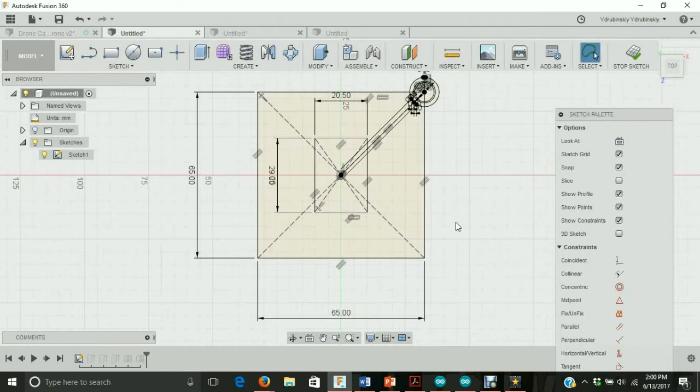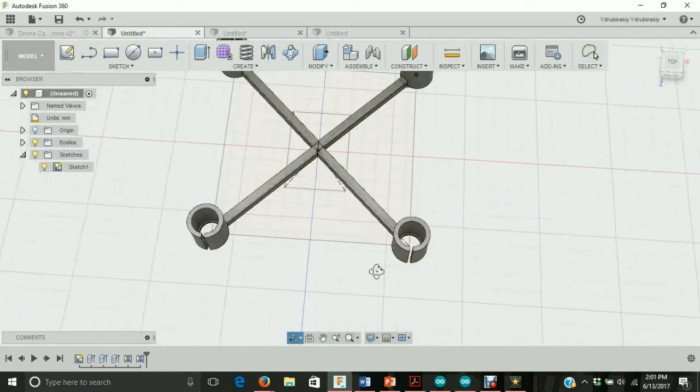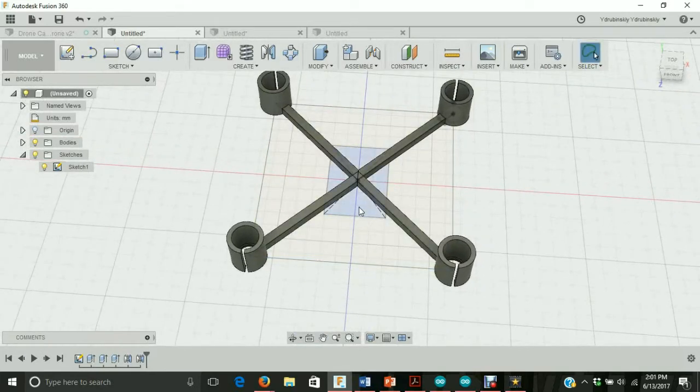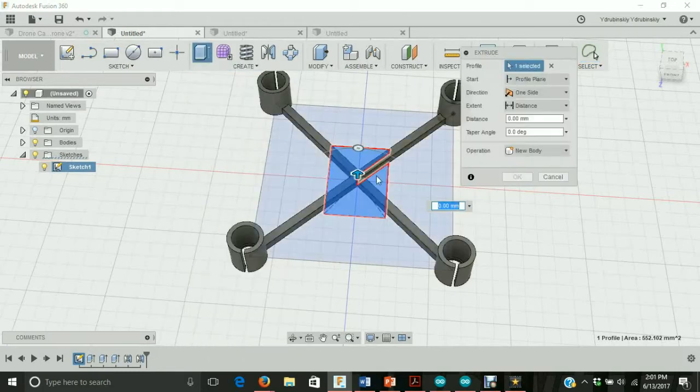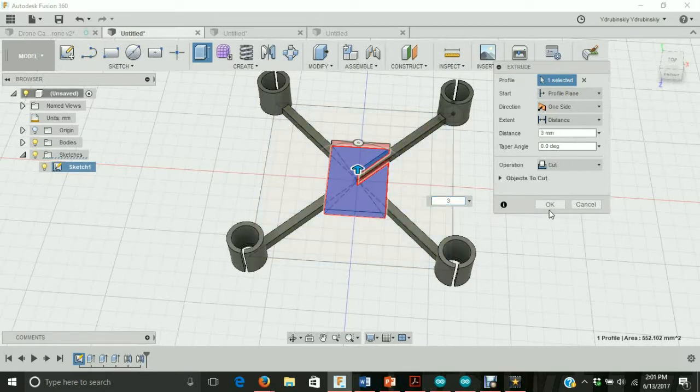Now let's stop the sketch first and turn on the body that we turned off. We're going to create an extrusion of the rectangle we created. Let's click on the rectangle, hit the hotkey E or go to create extrude, and we're going to extrude this rectangle three millimeters. Instead of cut for the operation, we want it to be a join. So let's change the operation to join and hit OK.